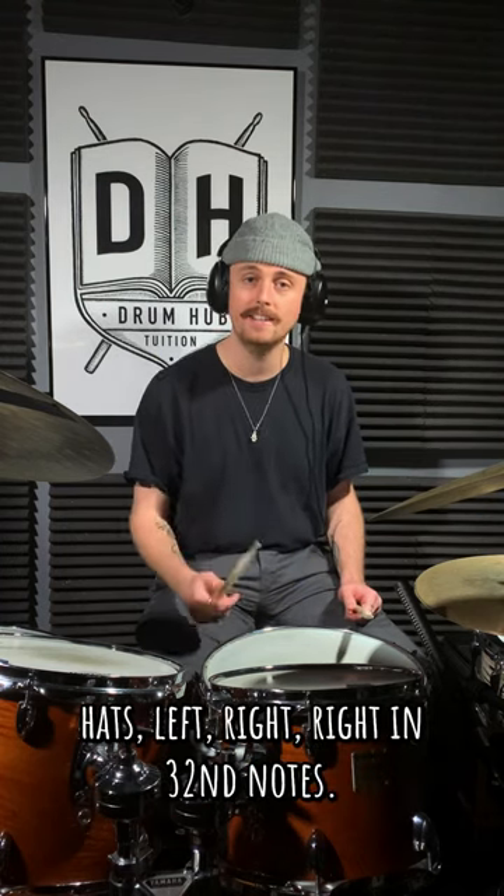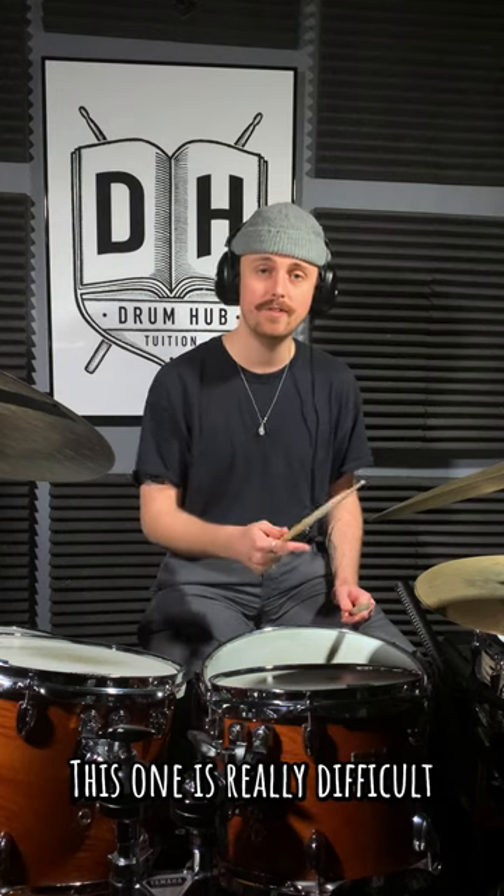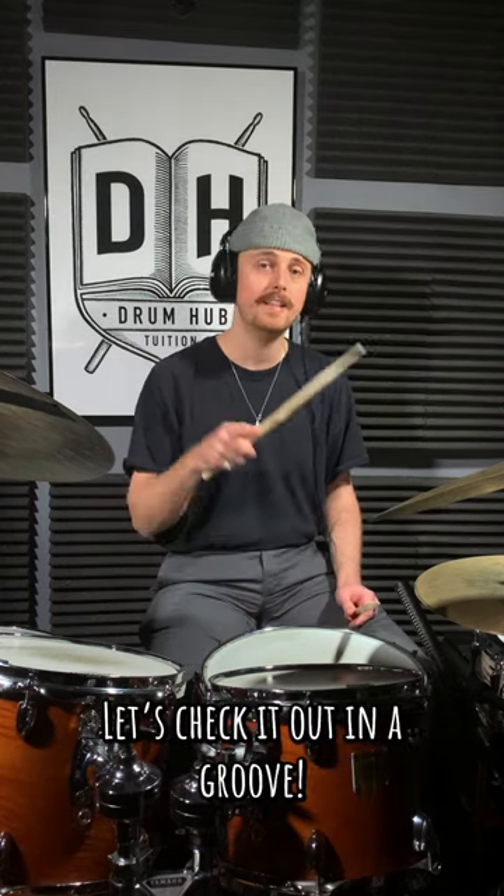Next you're going to play hats left right right in 32nd notes. This one is really difficult not to accidentally play an open hi-hat. Let's check it out in a groove.